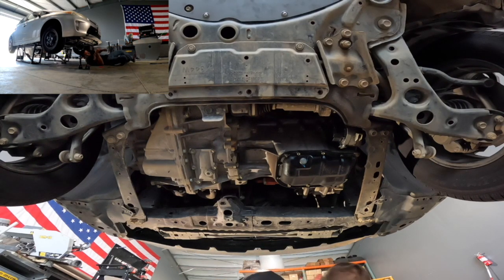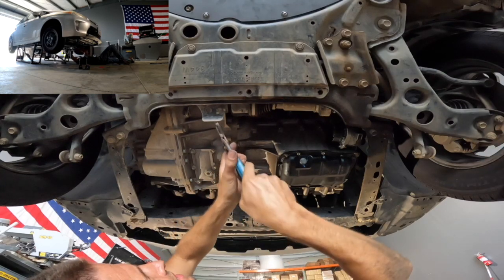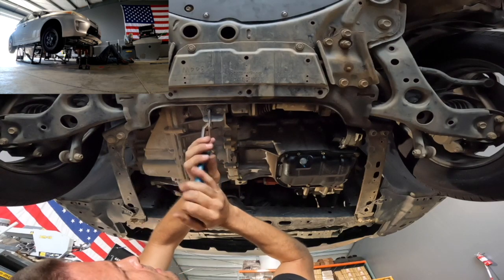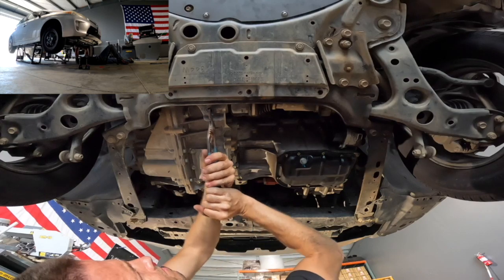Next, you're going to want to grab a pair of channel locks, vise grips, a crescent wrench, or even just a rubber mallet in order to bend the rear tab up about an inch. By bending it up an inch, it allows the skid plate to sit flush against the subframe and allows for more clearance beneath the vehicle.